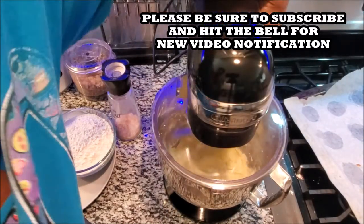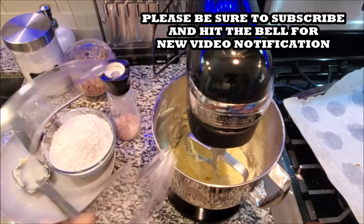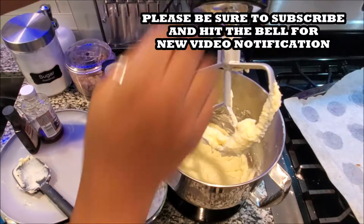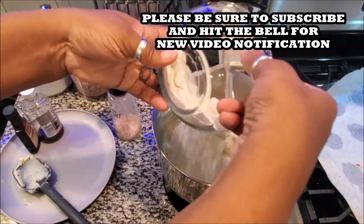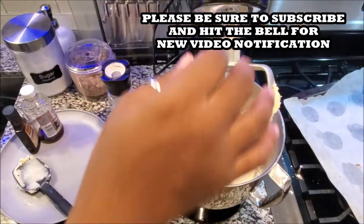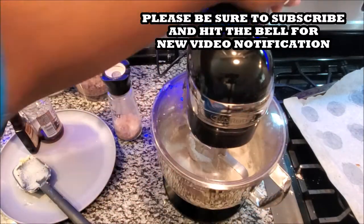Now that we are creamed, we're going to cut this off and add our flour. It's the same way if you were doing this with a hand mixer. I just like using the stand mixer because it's a lot of dough, but I technically used to use a hand mixer. So don't worry if you don't have a stand mixer — use a hand mixer, it works just as fine.